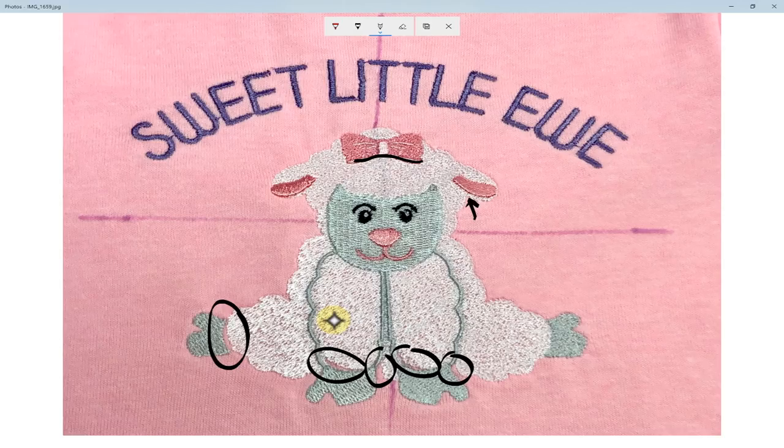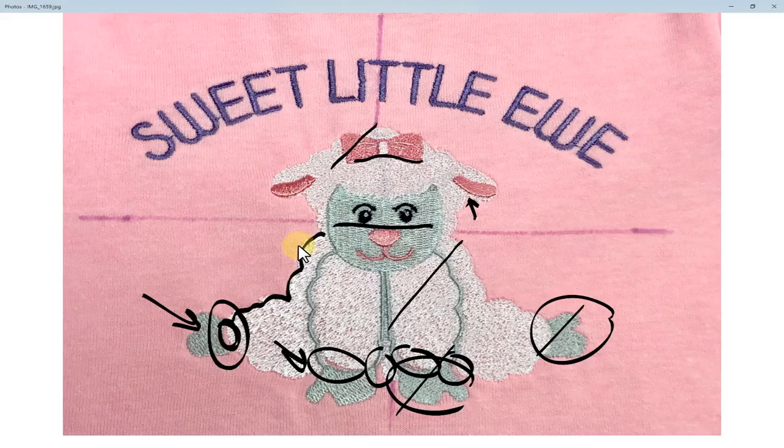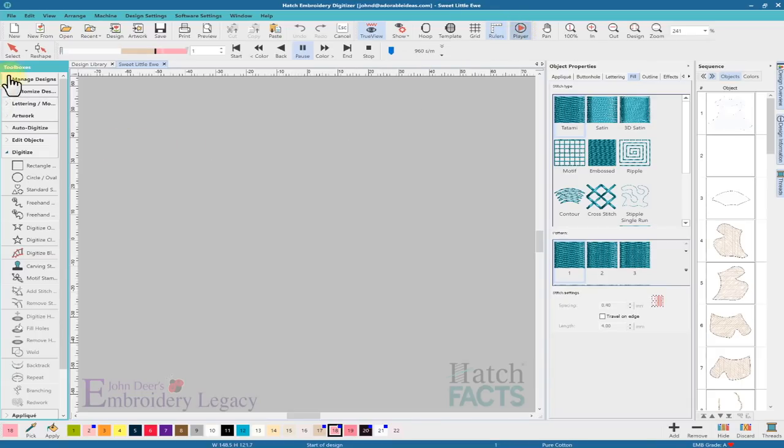If I look at stitch angles, I can see that the stitch angle here is going one direction, and these others are going the same direction — I usually would not have these two colors go the same direction as the first. I have a few things to fix. I'm going to be changing some of the directions, looking at the underlay, looking at how the fills were passed, and adjusting some of the nodes around the white to address all those gapped areas.